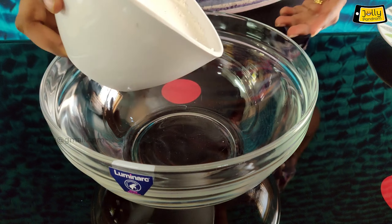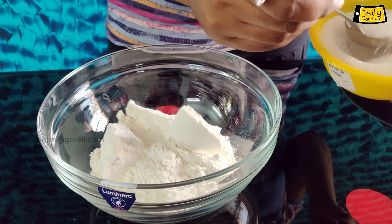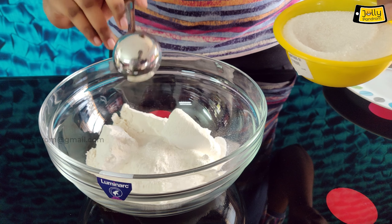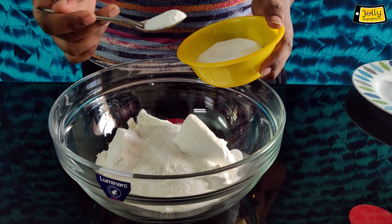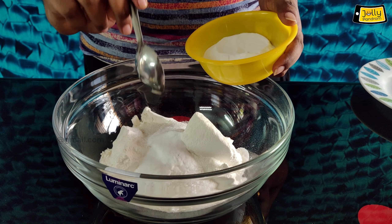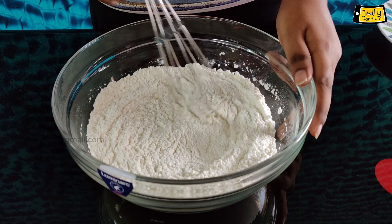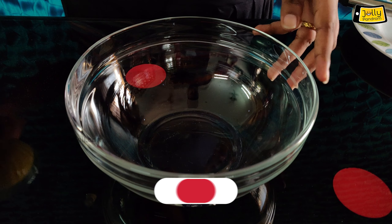We will put it in a small bowl. Add 5 teaspoons of sugar, 1 and a half teaspoons of salt, and 2 teaspoons of baking soda. Now mix it in the bowl. Add beaten eggs in the bowl.